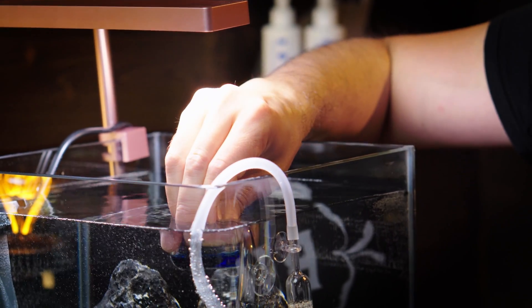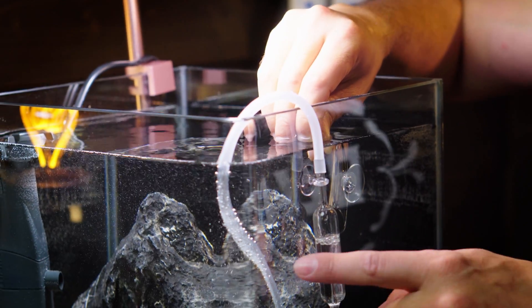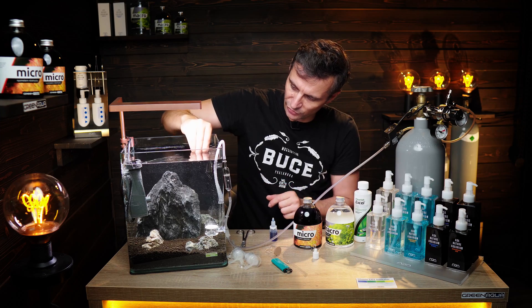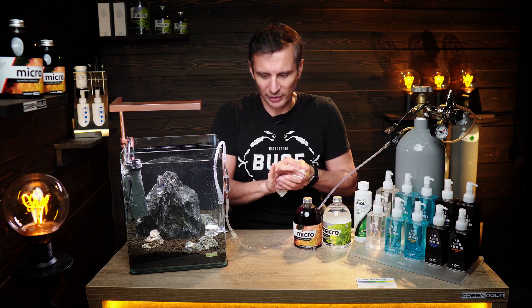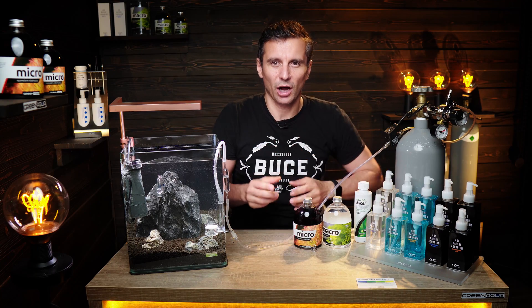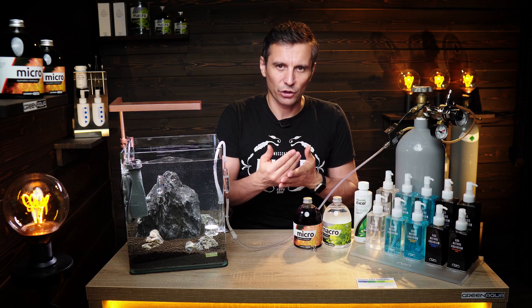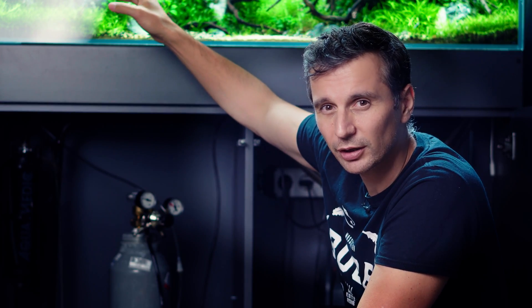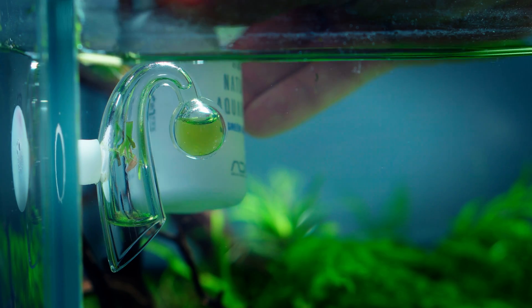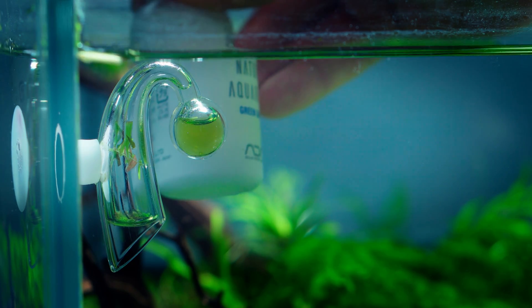Place the drop checker in the water near the surface, somewhere not directly above the CO2 diffuser. One problem is that the whole system is not accurate to the minute — the drop checker shows the CO2 status from about two hours before. This is a significant delay.